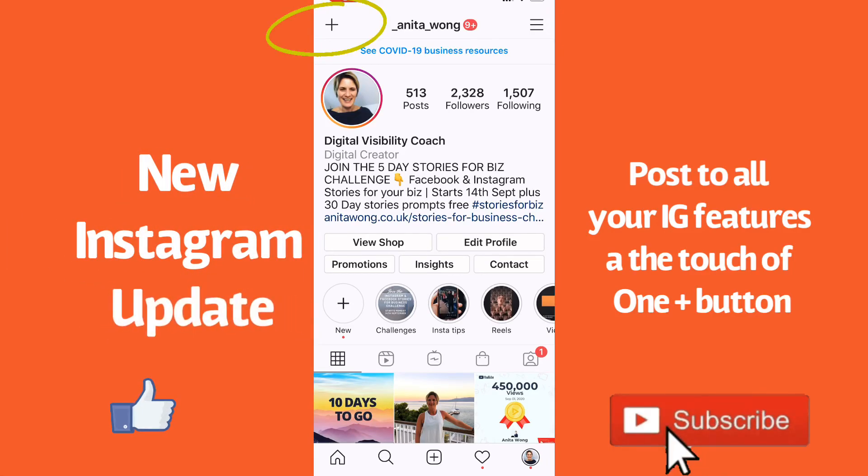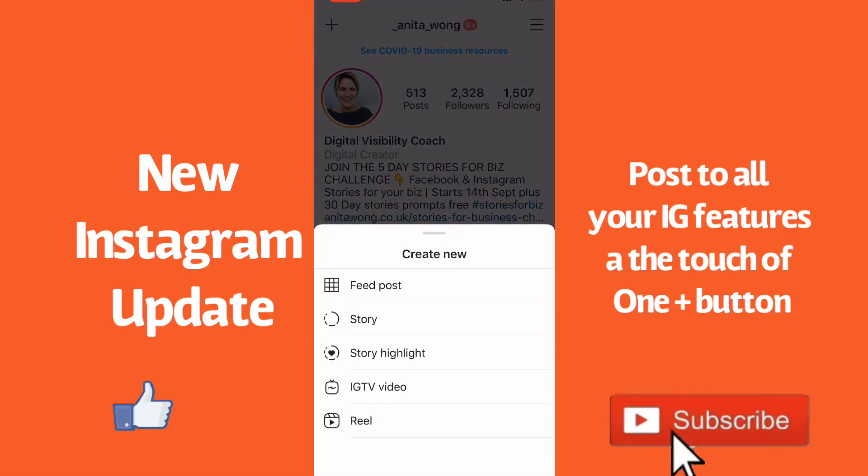There's been another update on Instagram. As you can see on my screen in front of you, at the top left hand corner there's a plus sign which never used to be there. When you click the plus sign it brings up a navigation bar which allows you to create a new feed post, a new story,